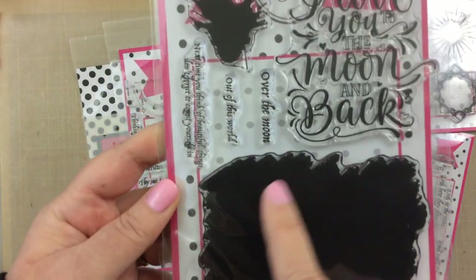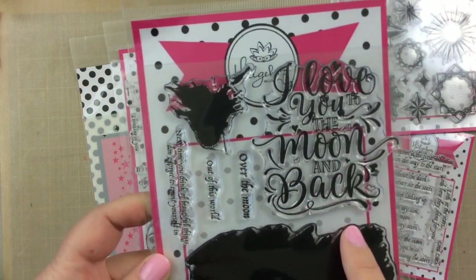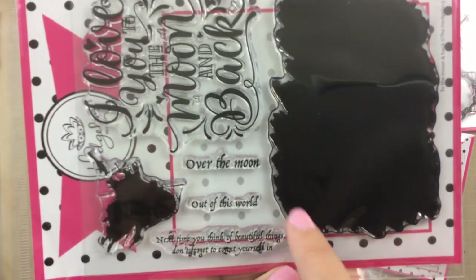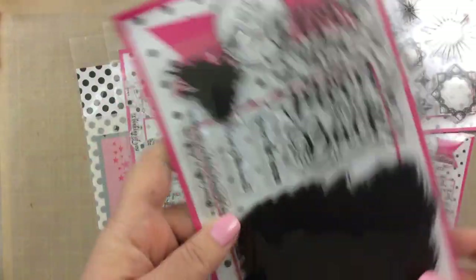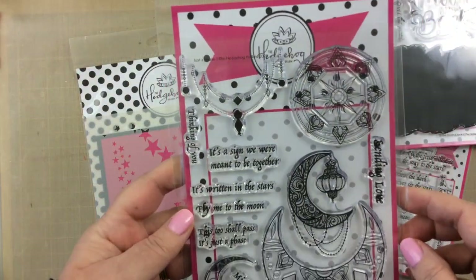The next one has this giant watercolor piece, including this splotch. It's called To the Moon and Back, and it's got this giant saying: 'I love you to the moon and back.' The smaller ones say 'over the moon,' 'out of this world,' and 'next time you think of beautiful things, don't forget to count yourself in.'